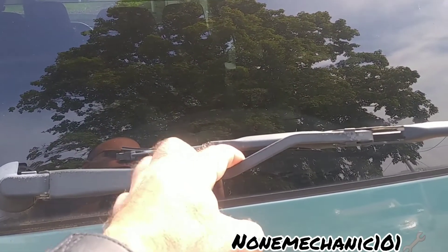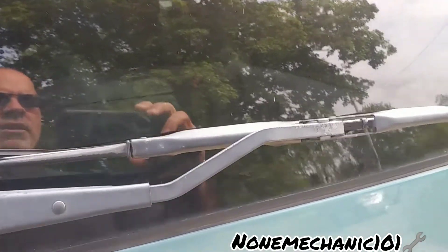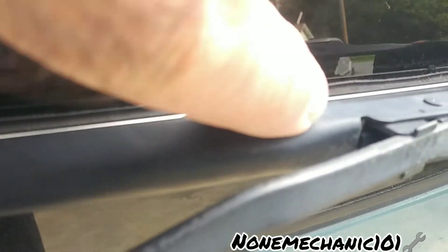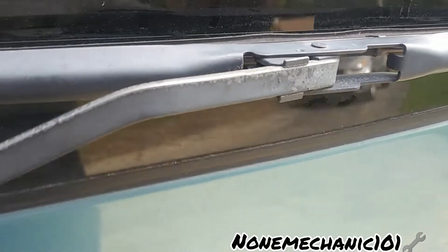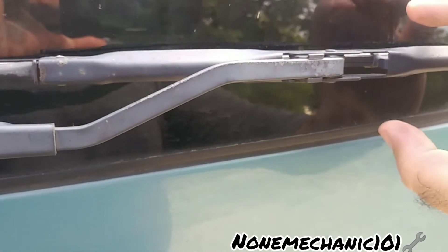What I want you to notice first is that this will not go all the way, so you have to be extra careful when you're taking out the wiper blades. Right in here there's a little black tab — that black tab is what we're going to work with.